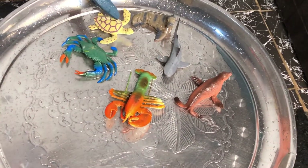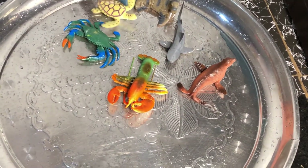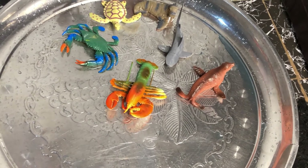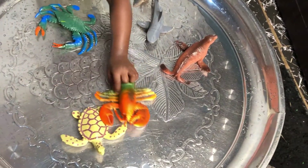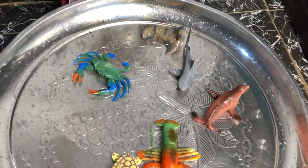Where's the lobster? Lobster. Turtle — that turtle. Where's the lobster? That's it. Lobster. That's it. Where's the turtle?